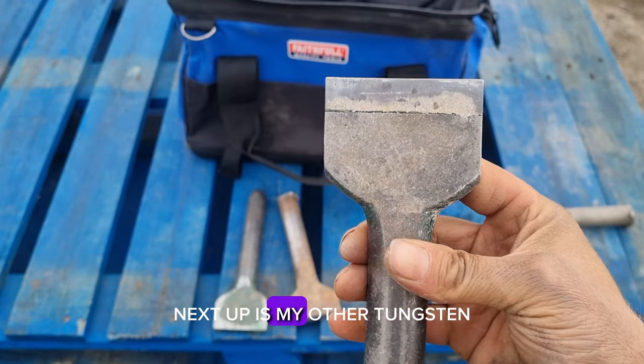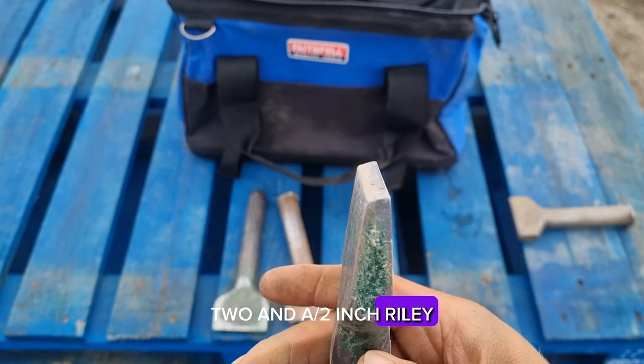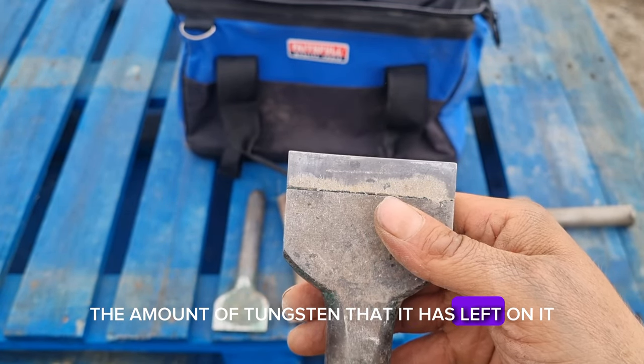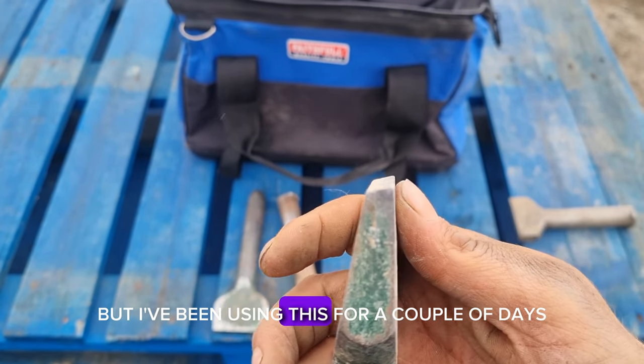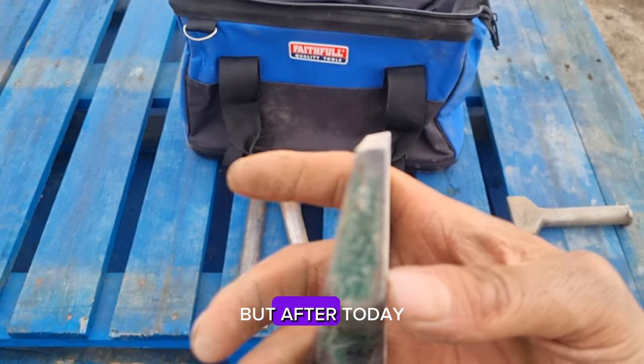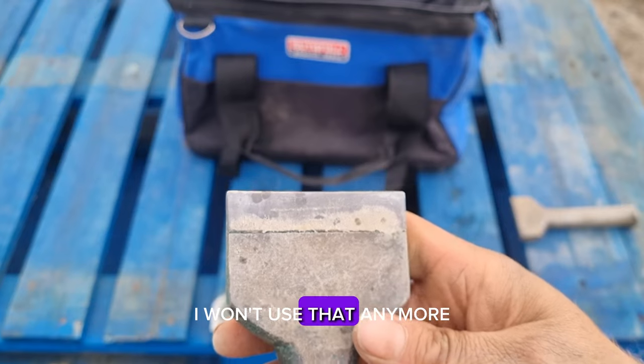Next up is my other tungsten two and a half inch Riley and this one is pretty much brand new. As you can see the amount of tungsten that it has left on it, but I've been using this for a couple of days. You can see how it's starting to round over — after today I won't use that anymore.